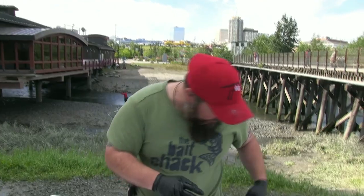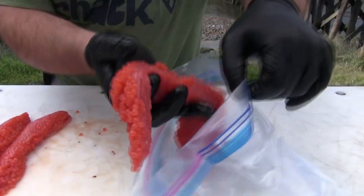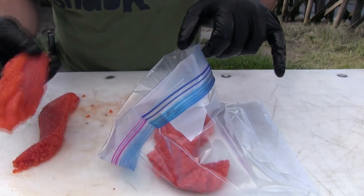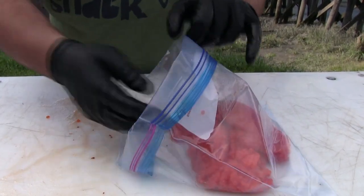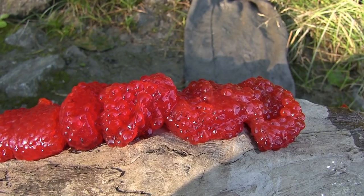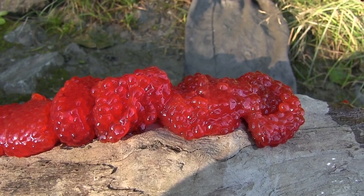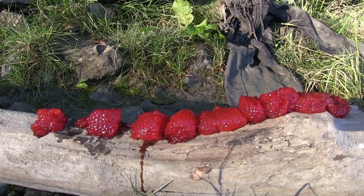Everything right here just remains the same. We're going to put these into a zip lock bag, and then we'll put these in the cooler and let these sit overnight, up to 24 hours.